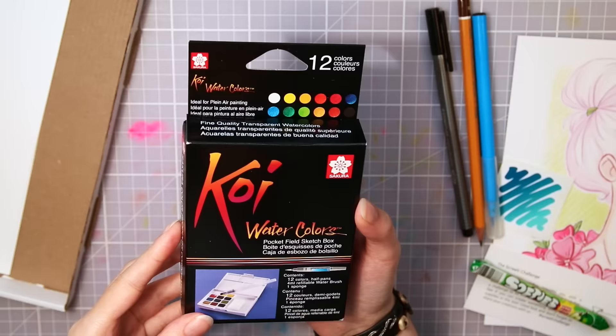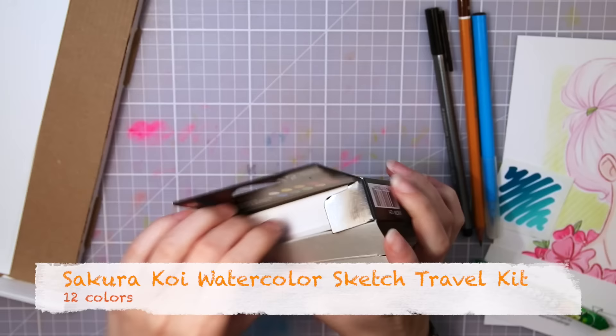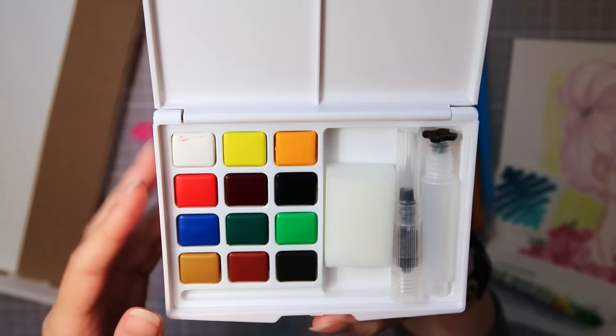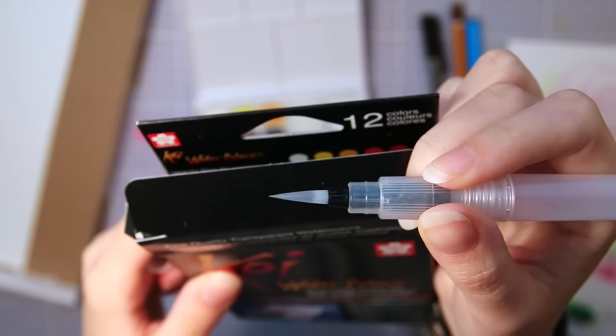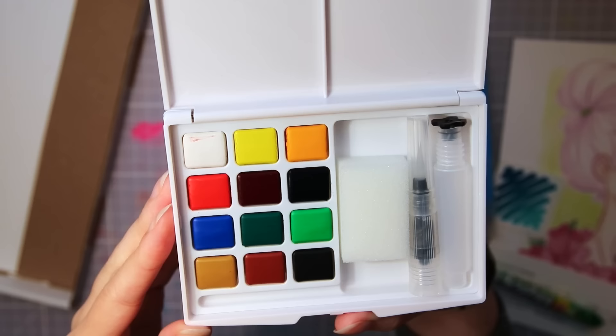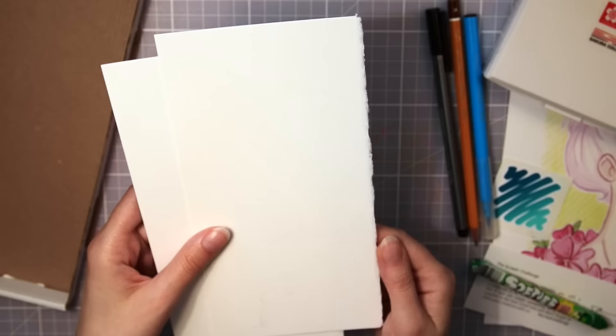Then to the star of this box — something I've been wanting to try out for a while — a Sakura Koi watercolor sketch travel kit with 12 different colors. It is adorable and there is also a smaller water brush and a dabbing sponge inside. I am so excited to try this. I've heard a lot of good things about it and there is a good amount of colors in this set, which is really really nice.